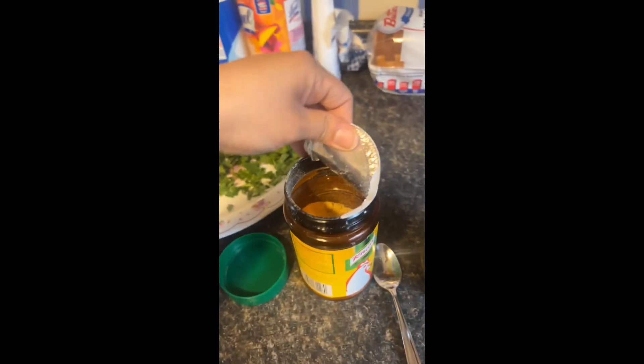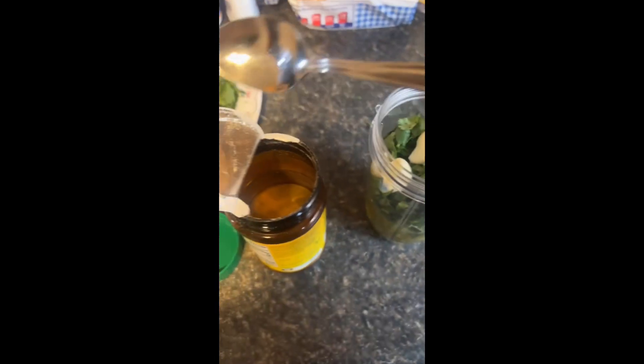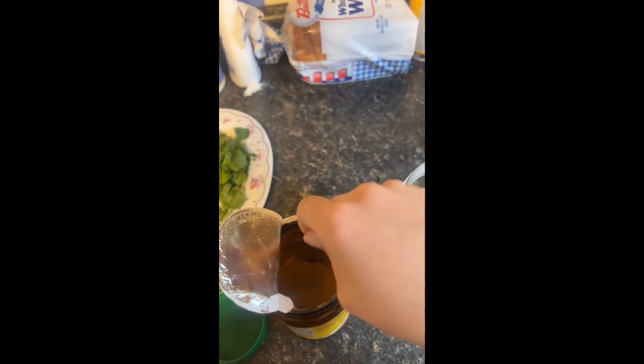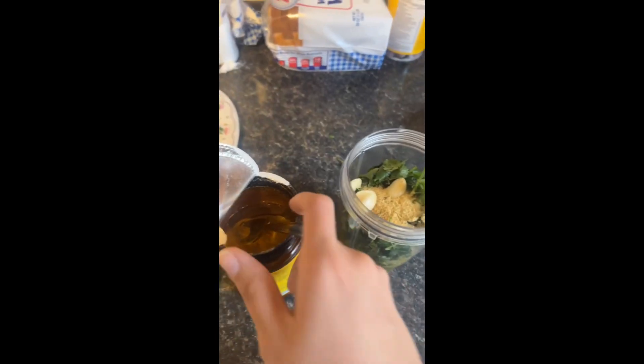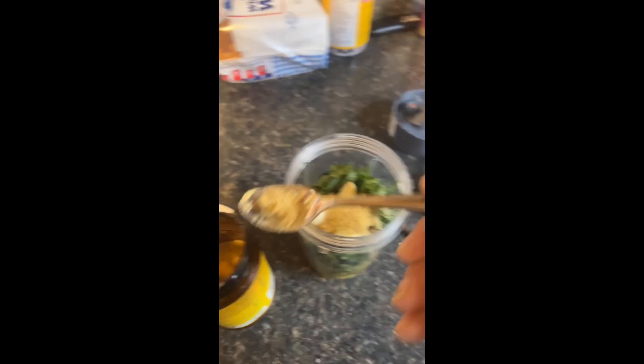Once you've got it looking like that, open up your seasoning. I measure it by the teaspoon — I usually get about two good teaspoons, so one, two — and I'll just add another half because why not.